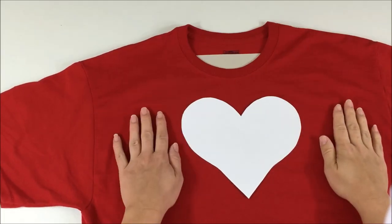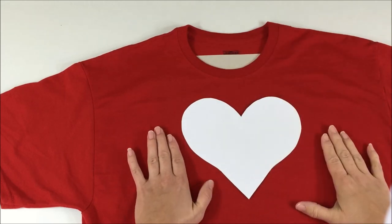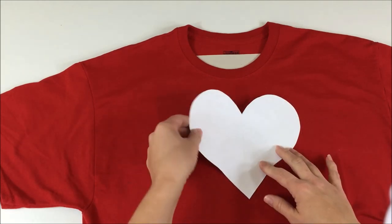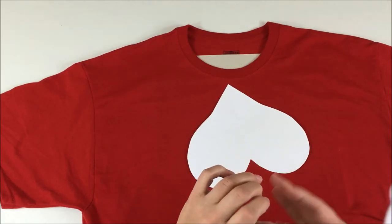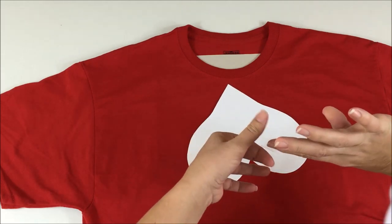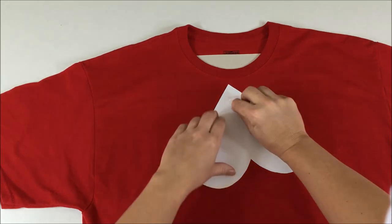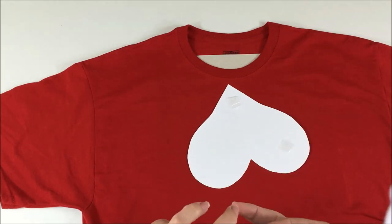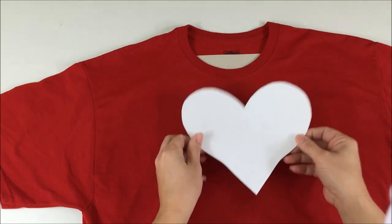Start with your shirt laid out on a flat surface with your piece of cardboard in between the two layers of the shirt, so the fabric paint doesn't bleed through onto the back half. Take your heart cut out and use a piece of scotch tape, looped to make it double-sided, and gently place that on your heart in three different areas so the heart stays in the same spot and doesn't move, but is still easily ready to pull up.